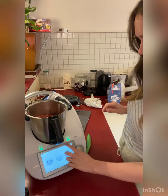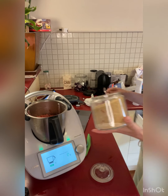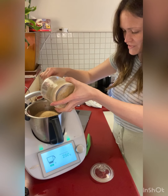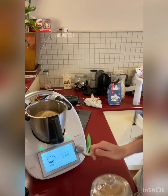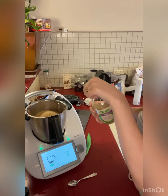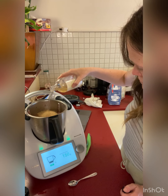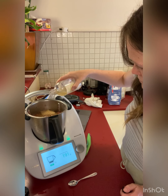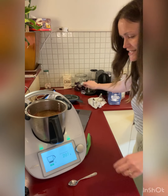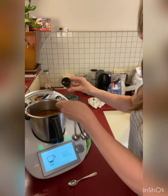Now it's asking us to add all the other ingredients. Back to the scales — 300 grams of raw sugar, although I'm going to go 250 because you just don't need it too sweet. Now we need 200 grams of apple cider vinegar. Then we have some spices: half a teaspoon of allspice.